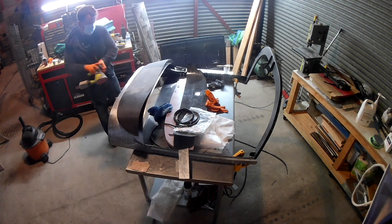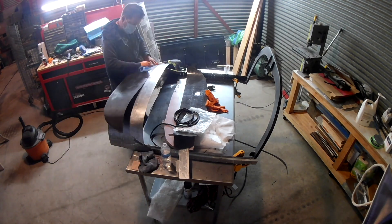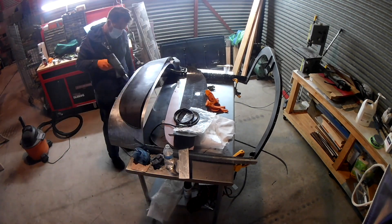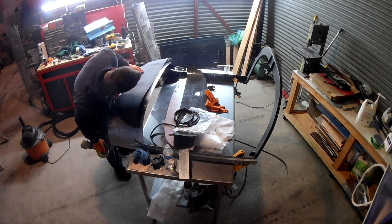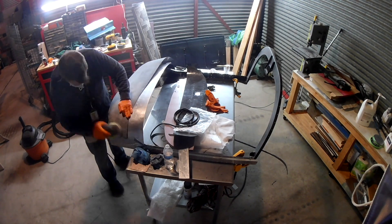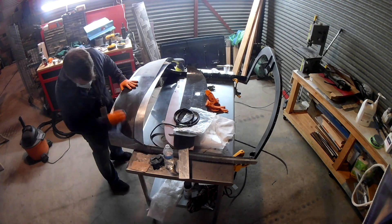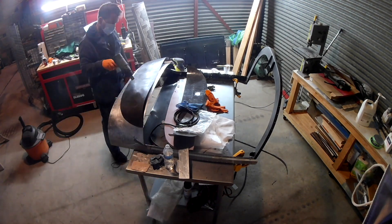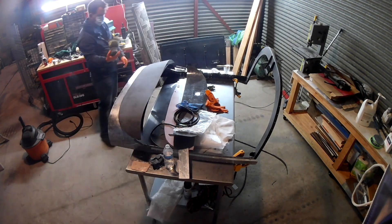We're working on the finish of one of the glare shields. You've seen me lay up these glare shields, so now it's time to work on the finish. The normal finish when it comes out of the mold has that pebbly peel ply finish on the top — nothing wrong with it. It's great if you want to bond something to it, like some nice leather.